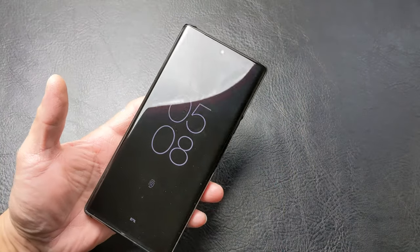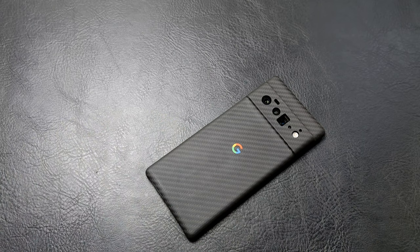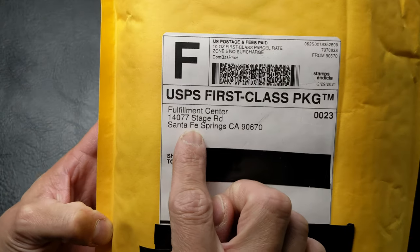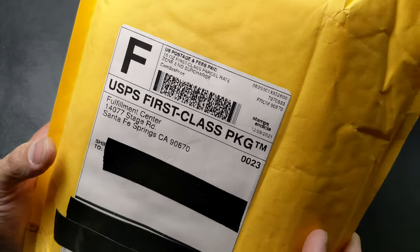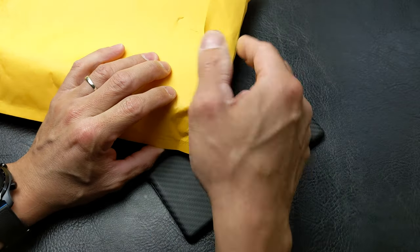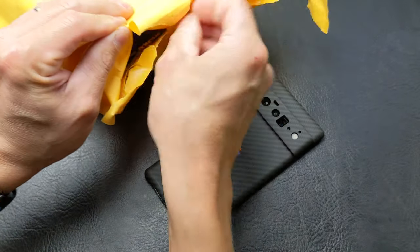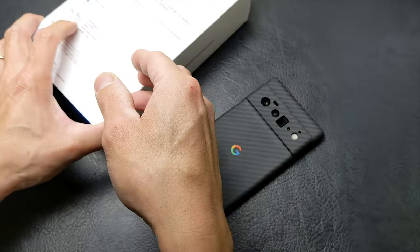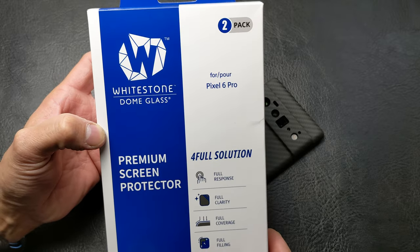There are some scratches on this screen protector, but that is okay because it is officially time to pull this screen protector off and put something else on in its place. This new screen protector is coming from a fulfillment center out of Santa Fe Springs, California. As for who the manufacturer is — you're about to see — there is very thick packaging, and it is my favorite screen protector: it is by Whitestone Dome Glass for the Pixel 6 Pro.